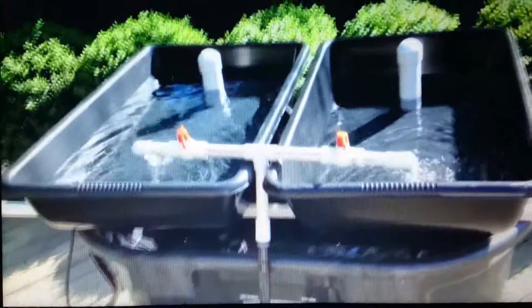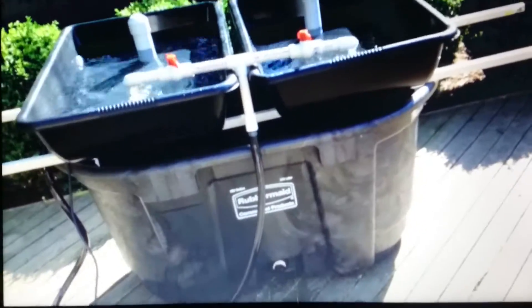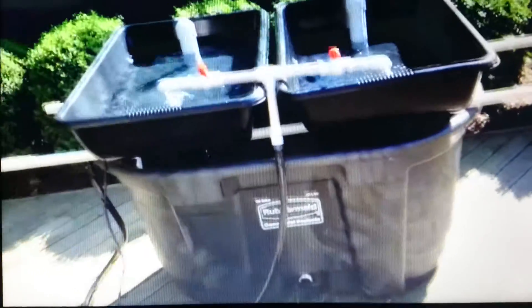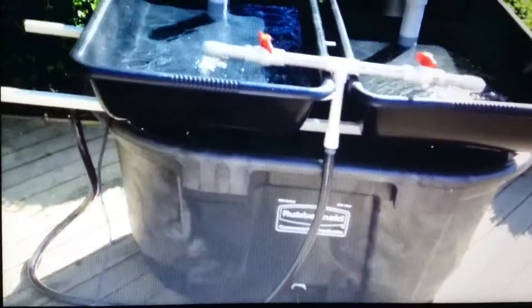I plan on doing lettuce and a whole bunch of other things in these. I'm going to get some pallets and build a frame out of pallets for it. Obviously I'm going to have to raise these beds up a little bit and spread them out a little bit, just because I'll have to get to the fish side of things.